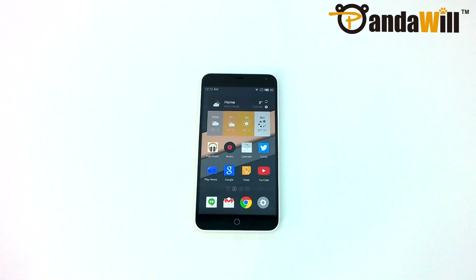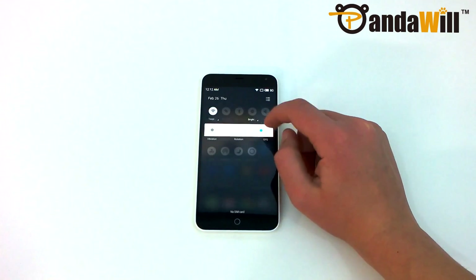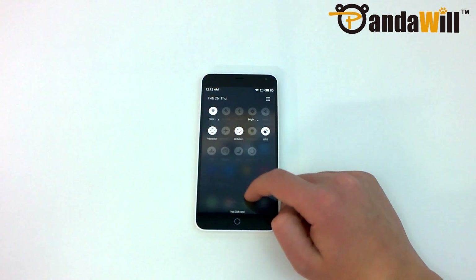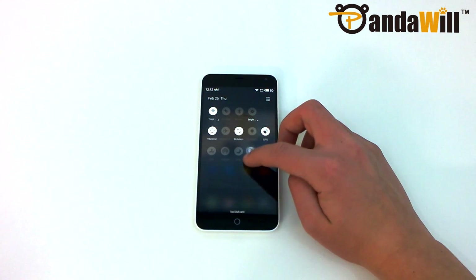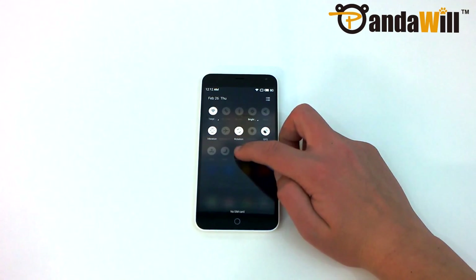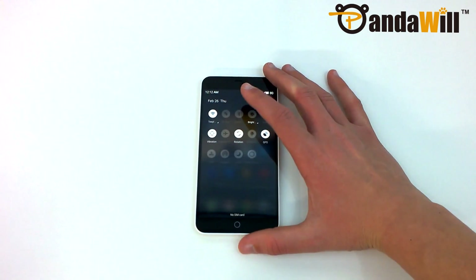The notification shade is actually really nice, with quick toggles being easily accessible towards the top. However, there is no way to access the settings from this shade. So instead of being able to swipe down and tap a handy settings icon, FlyMe treats the settings as an app that you need to access from the home screen. It's an extra step that could have been avoided by keeping the default options. Despite using the device for two weeks, I still often find myself swiping down, hoping to tap a settings button.